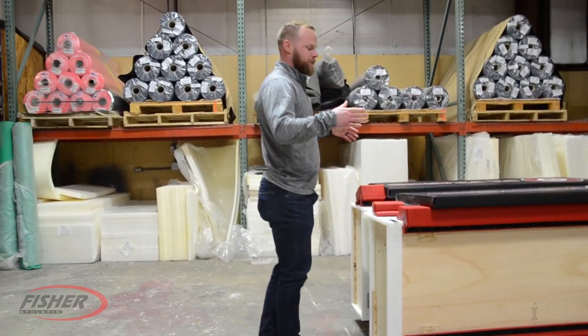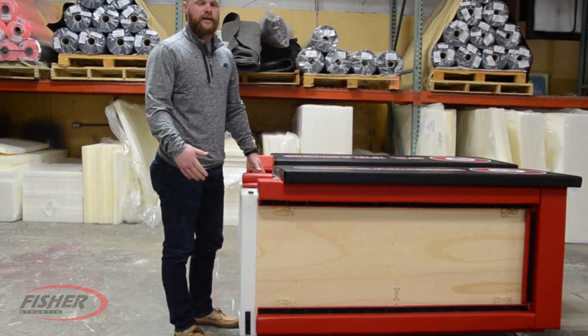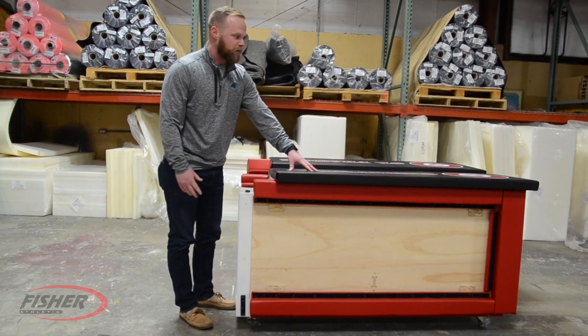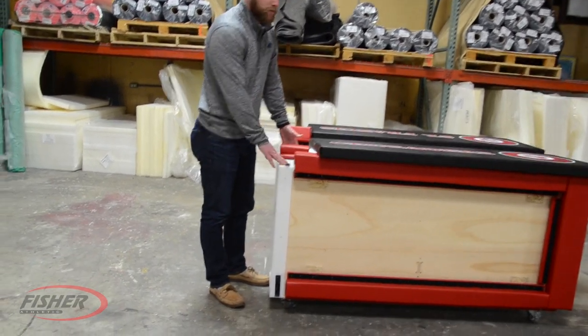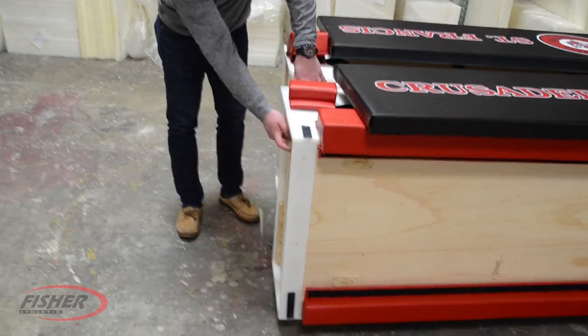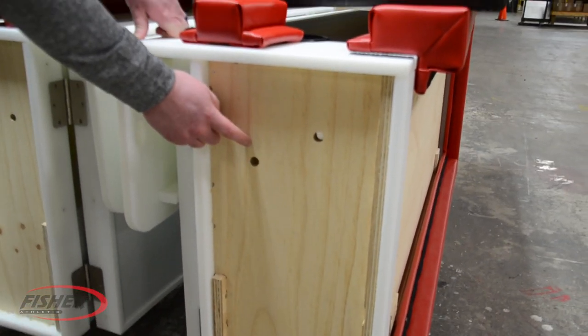They're going to be packaged in two separate sections. Now obviously this is a 10 footer, each section packaged in one box. You've got your ad pad on top here, your frame for one section right here. If you come to this side you can see these two holes that are drilled out on the inside of one section.